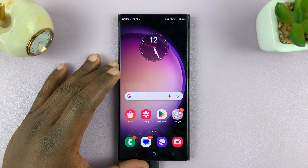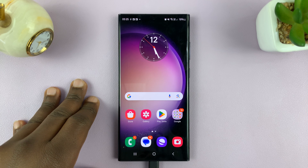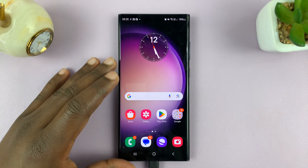Welcome back. Today I'll be showing you how to format an SD card in your Android phone. For this tutorial, I'll be using a Samsung Galaxy phone running Android 14.